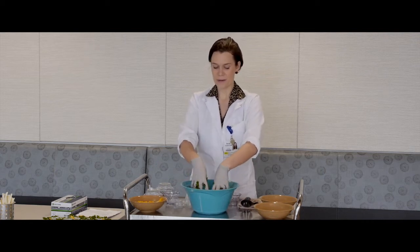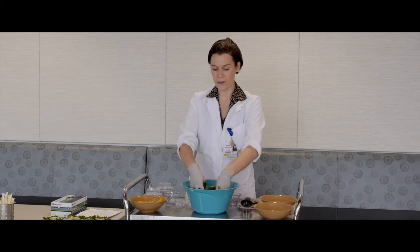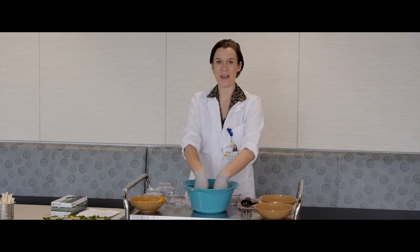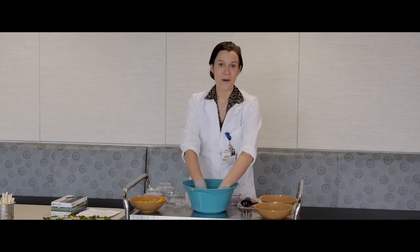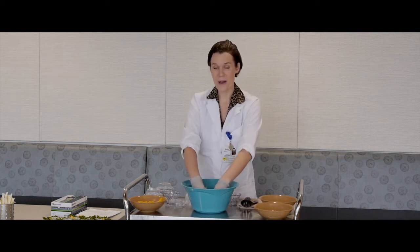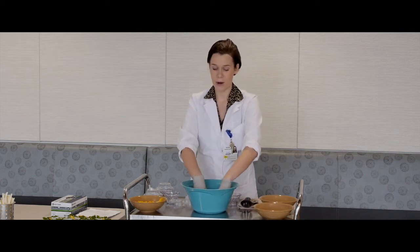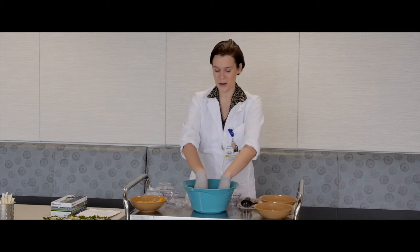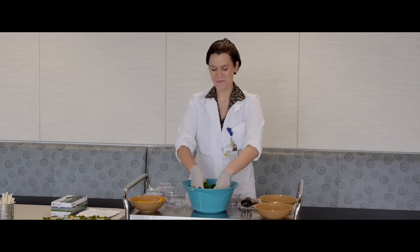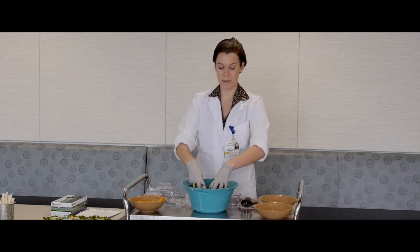Vitamin A is very important because it helps maintain our vision, our bones, and our skin. One cup of kale offers 133% of the daily recommended value of vitamin A. One cup also offers about 134% of the daily recommended value of vitamin C, which is a powerful antioxidant that helps keep our immune system strong — so eating your kale can help prevent the flu. One cup of kale also offers 684% of the daily recommended value of vitamin K.